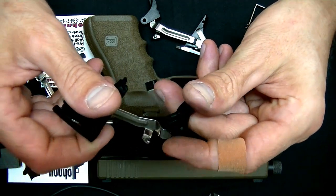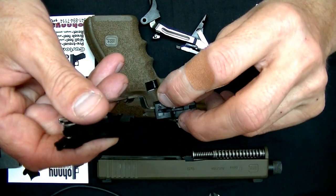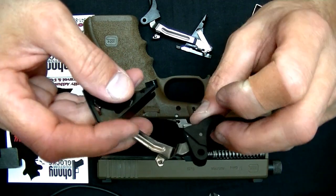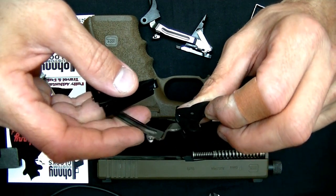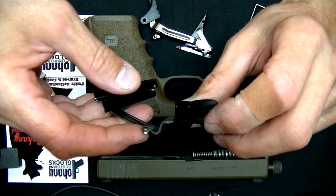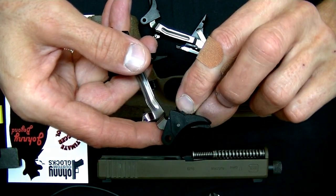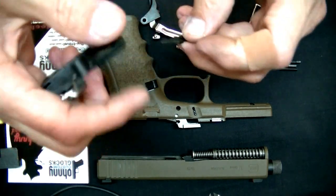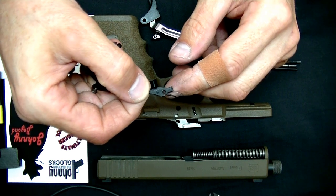That's a really nice feeling trigger if you can get it right — put a set screw right here and pair it up with the serrated trigger. Another thing that I've been doing is I actually pop out the trigger safety — like this, voila.